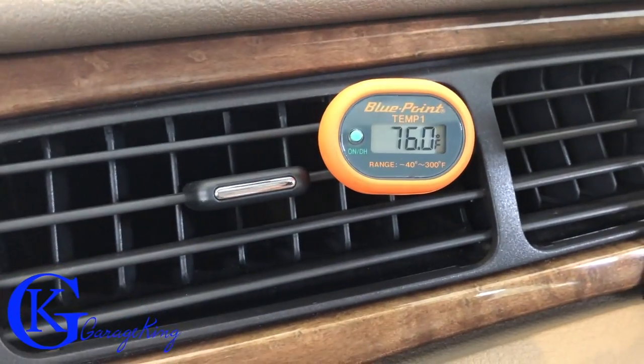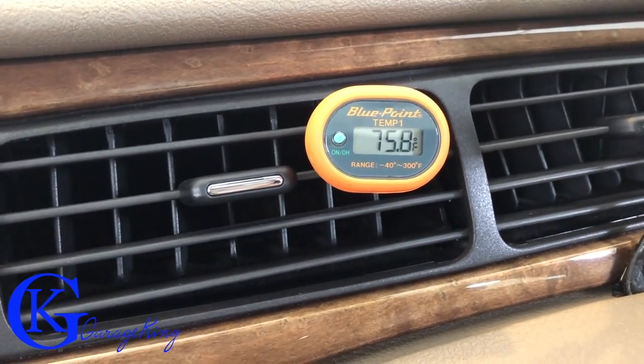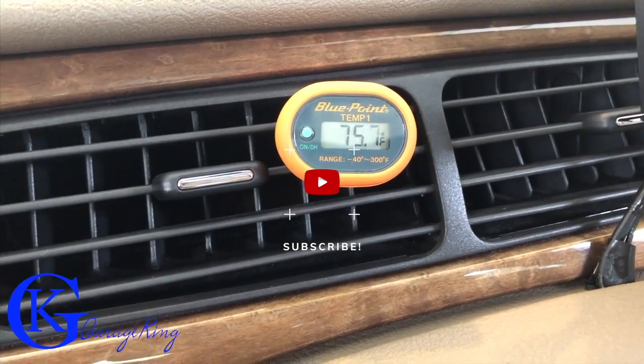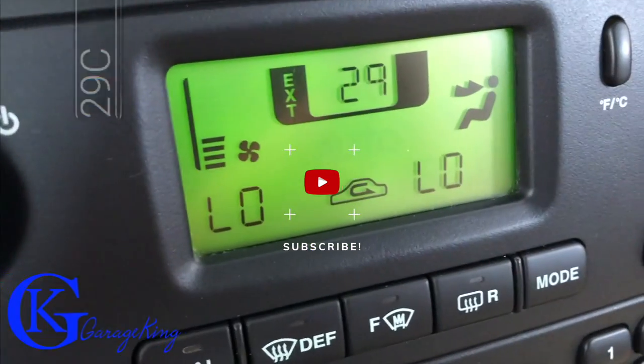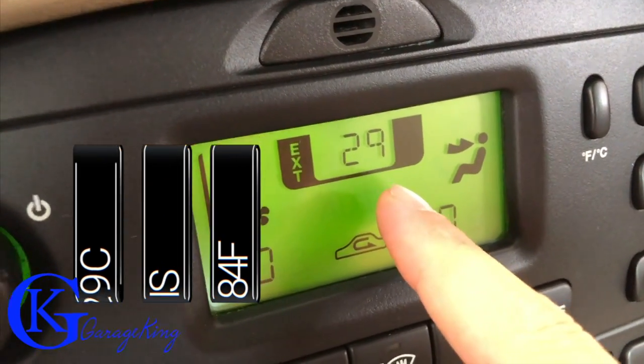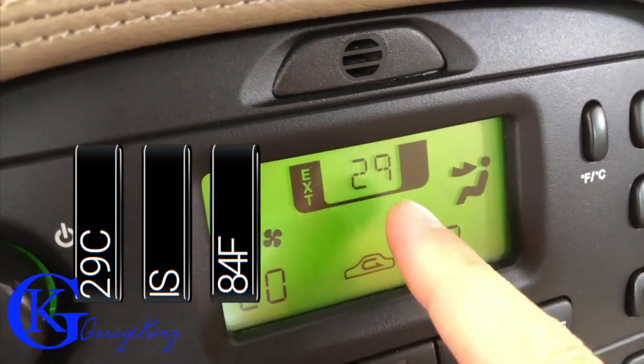Take a look at this — this is the temperature in our center stack. The car is running so it's 75°F. Now if we pan down here we can see it is hot outside, it's 29°C, which is 84°F, so pretty hot.